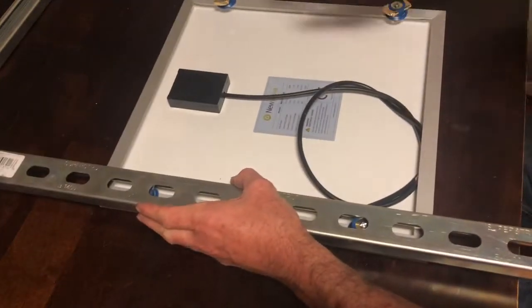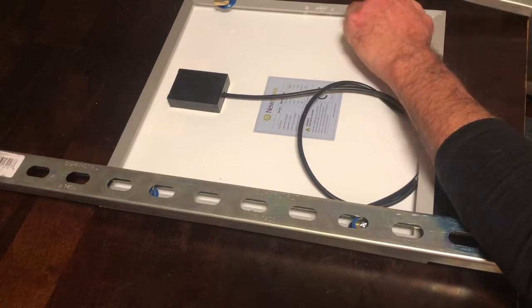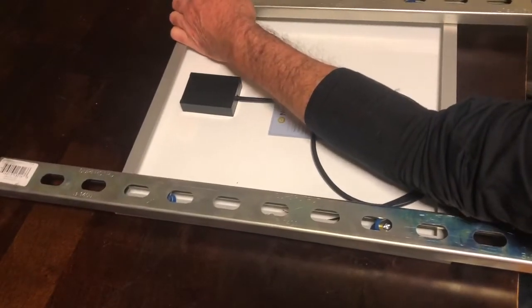I'm showing here how these struts will slide onto your panel just so you can get a visual of how it's going to work. When we get up onto the roof, you want to make sure and have them separate from your solar panel.